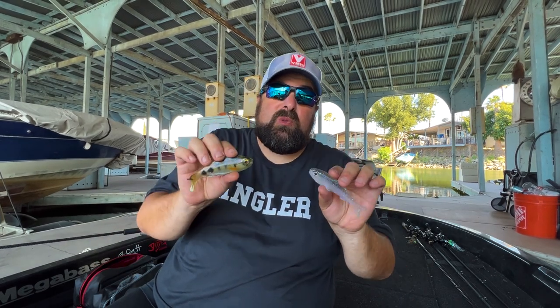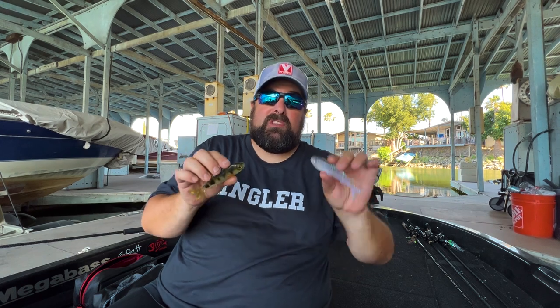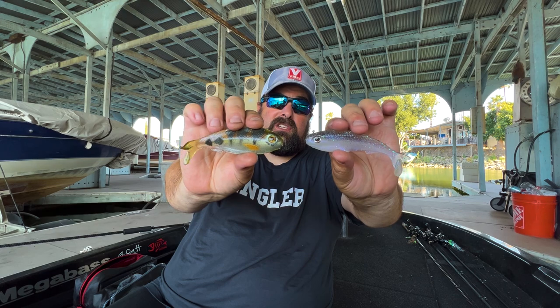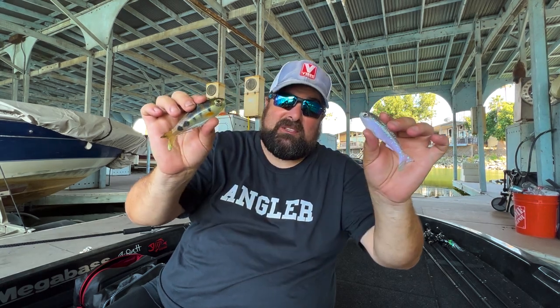In today's video, we're covering two of the hottest new molds to hit the market from Epic Bait Molds — the 4.3-inch Slay Bait as well as the 4.4-inch Shatter Bait. Let's get into it.